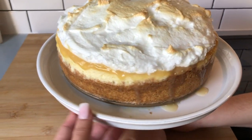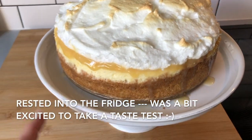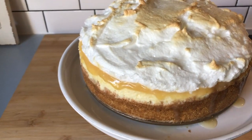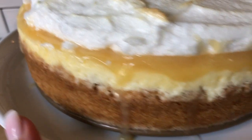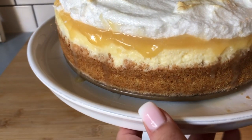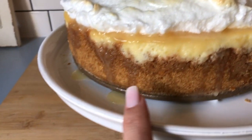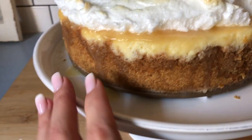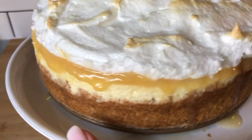Here is the lemon cheesecake that hubby and I made for you. It has rested now and the meringue shrank up a little bit — that's expected, just like with lemon meringue pie. Look at all that lemon curd drizzling in the middle! I put extra cookie crumbs on the sides so the crust rises all the way up — I don't like a thin little crust on my cheesecake, I like a lot of crust. It shrank up a little here but other than that it looks amazing.